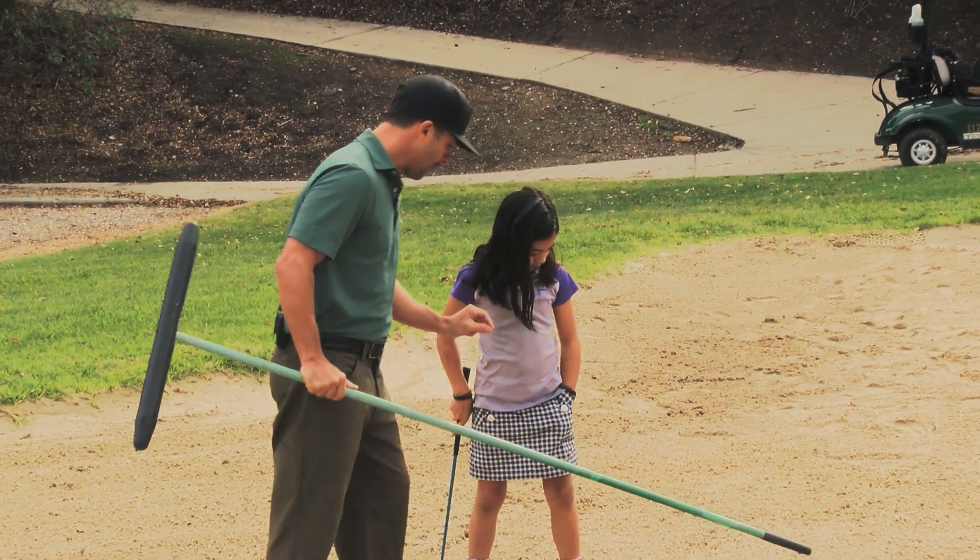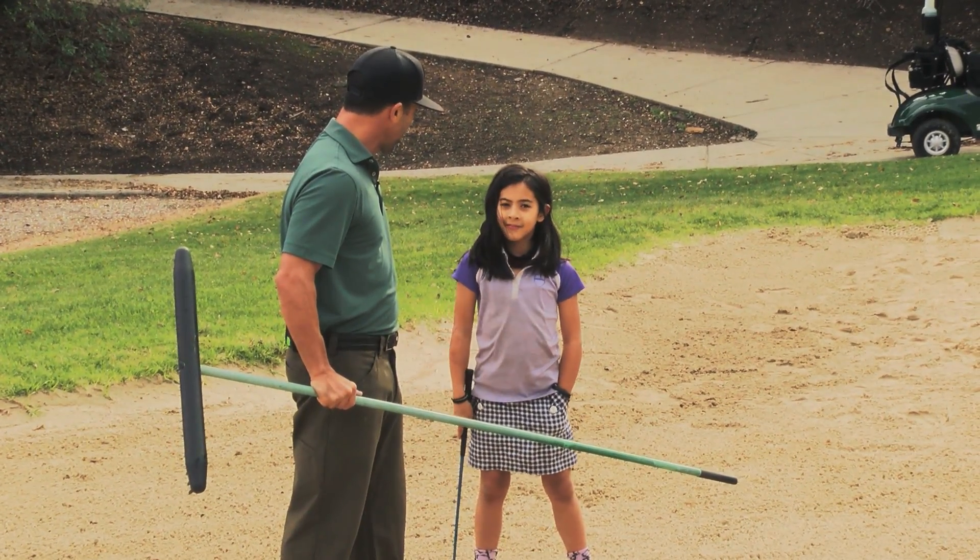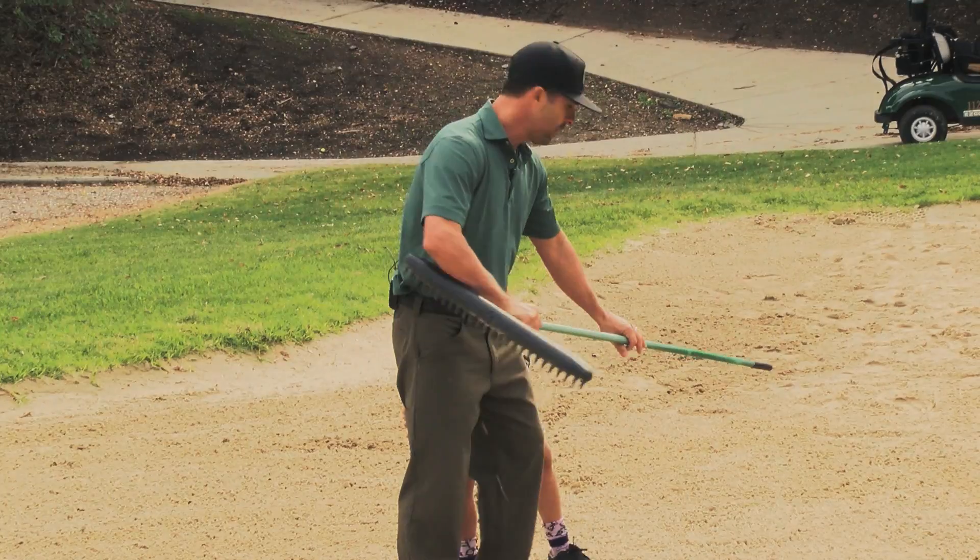So we're going to do a little drill and then we're going to work on that for a couple of minutes. Sound good? Watch this. All we're going to do is just draw a line.